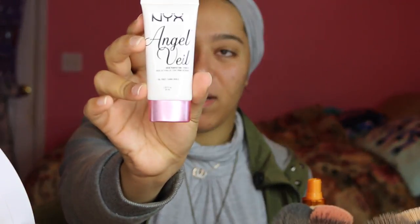We're going to go right in with my NYX Angel Veil skin-perfecting primer. I love this primer because I use it all the time - this is what I always use. It's very smooth, it does the job. So yeah, this is what I'm gonna use as my primer.